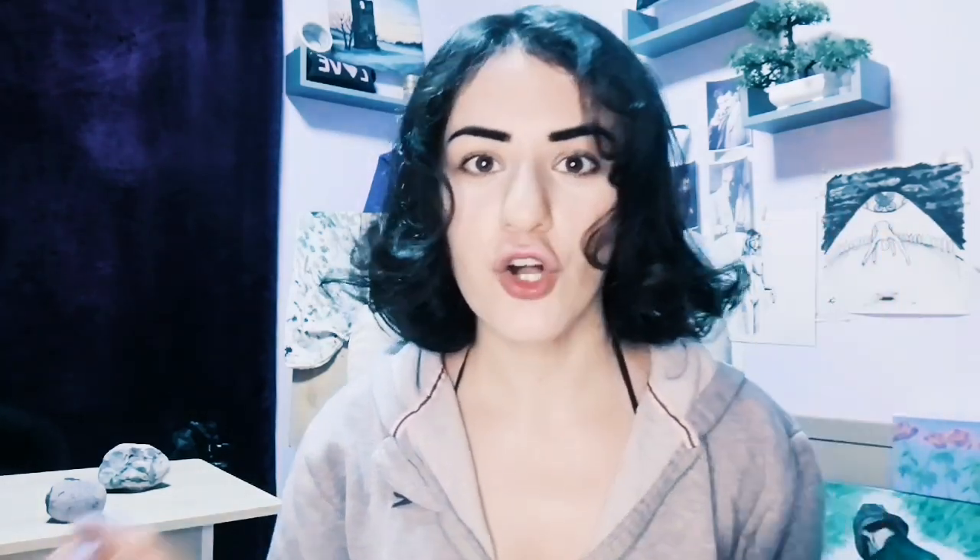Number three: compassion and passion. Compassion and passion will heal you. When you do things for others, when you have compassion for others, you actually put out good energy — it's almost cause and effect. When you have compassion, people will have compassion for you, and that will heal you and infuse your trust and faith in humanity. So have compassion for others and have passion for what you do. Passion and compassion will heal your energy upon practicing them.